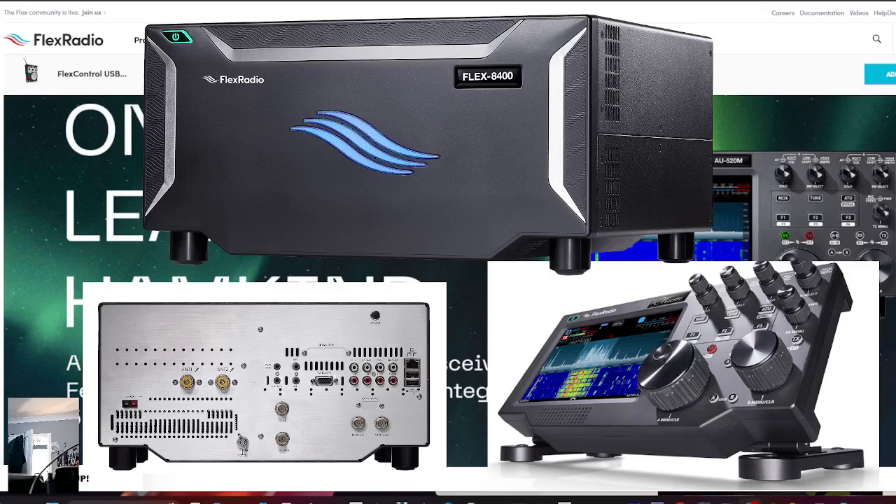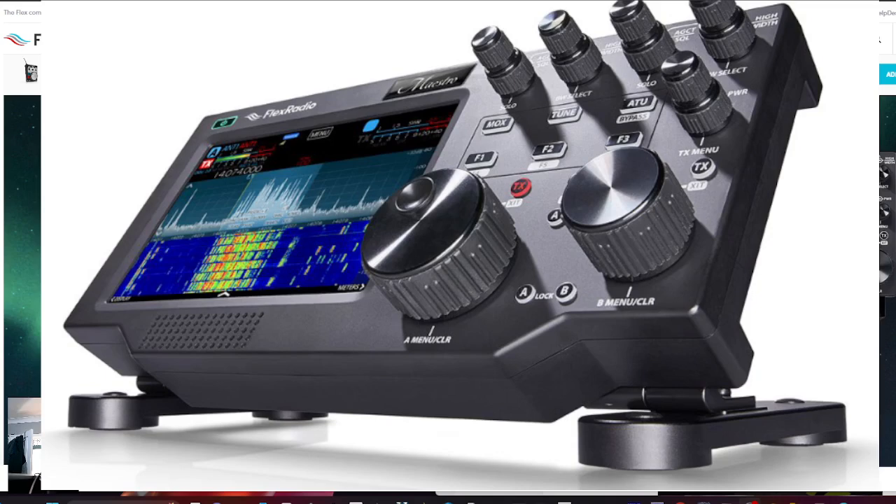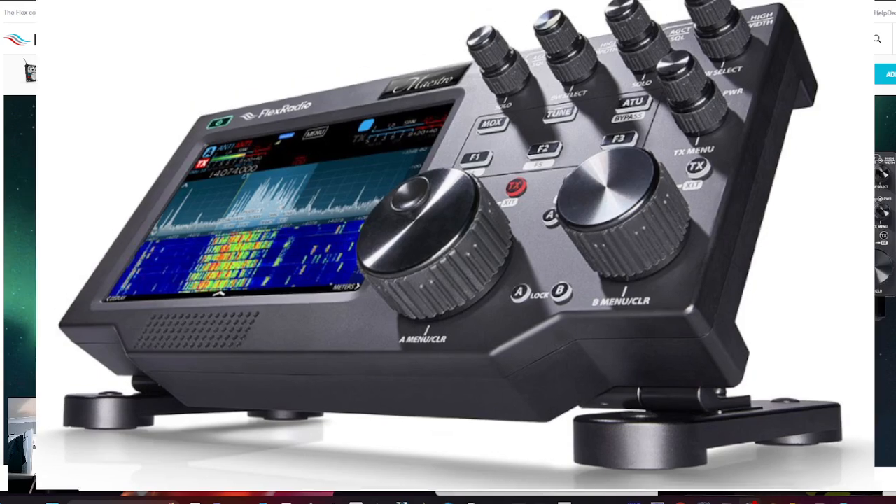You've heard of Flex Radio SDR transceivers — have you heard of the Maestro? Although it looks like a radio, it's actually not a radio. It's light and portable and you can pretty much take it anywhere. It has an ethernet connection, and as long as you've got your radio connected to your ethernet at home, you could take this device anywhere in the world.